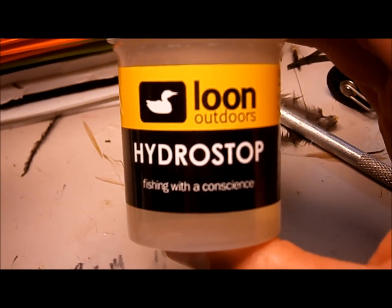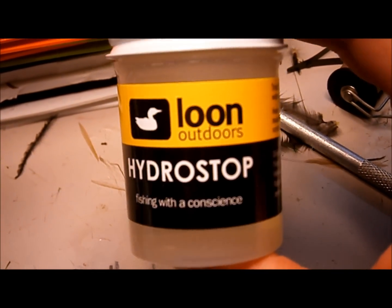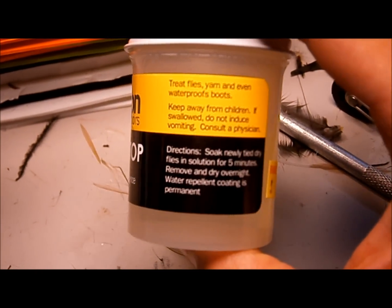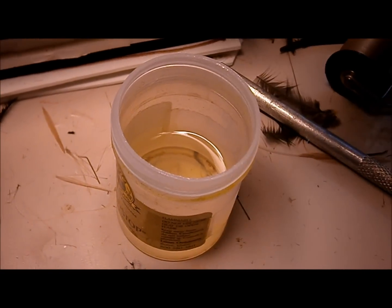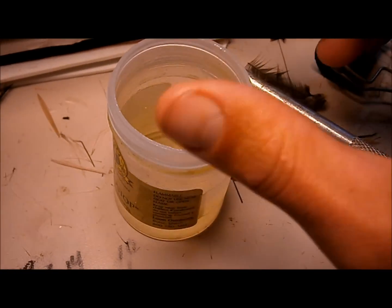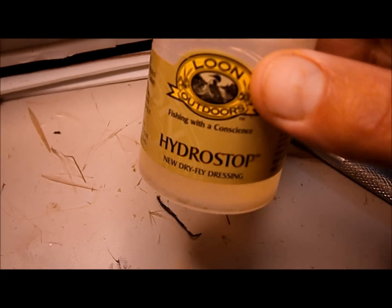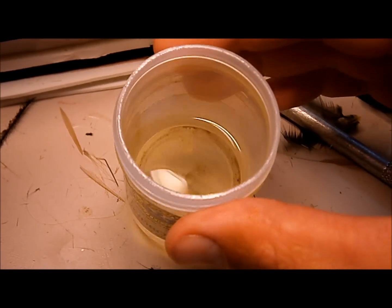This stuff is fantastic — Loon Hydro Stop. It's a waterproofing agent for your flies. This is a new bottle of it, and this is my old bottle. I've had this bottle for years and still got some left in it.